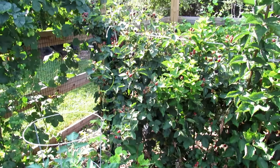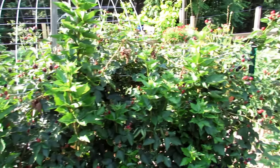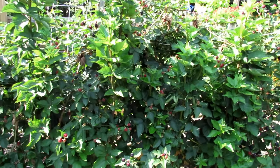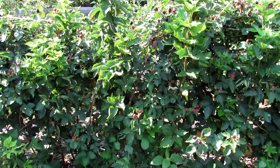You can see a T-post over there to the left, and then I have some string going all the way across to another post. I do recommend trellising them — you just weave them between two strings. It keeps them upright and a lot more manageable. You end up with a nice wall of blackberries.